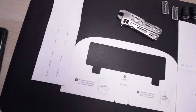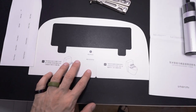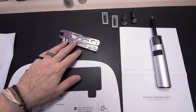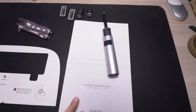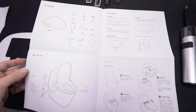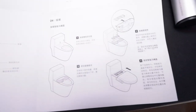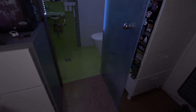So here is everything you will need: the English stickers, the template module to install the seat, some screwdrivers, the screws, and the manual. The manual is in Chinese but it has photos so you can follow along. Let's go into the bathroom and get this installed.